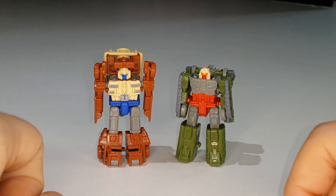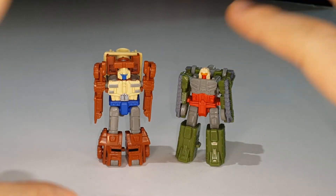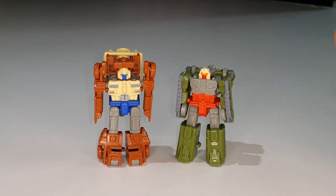The paint work could have more coverage in places, but what's there is clean and crisp. It's a really nice set overall.